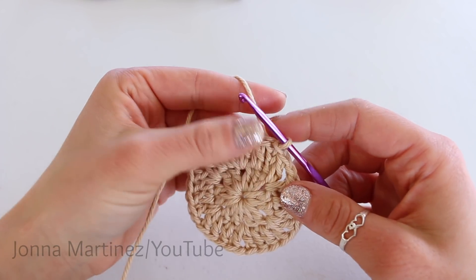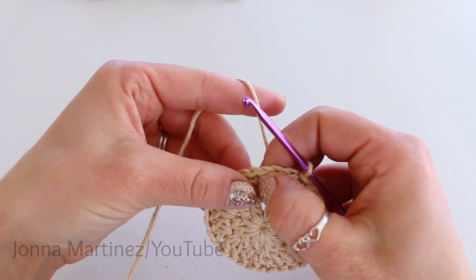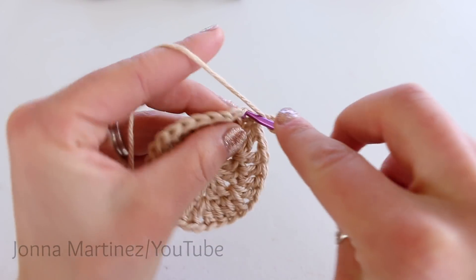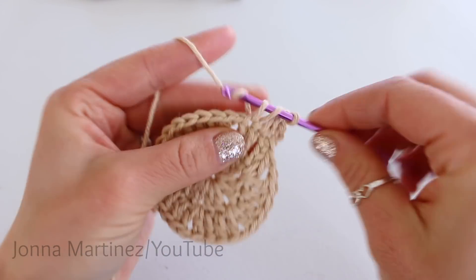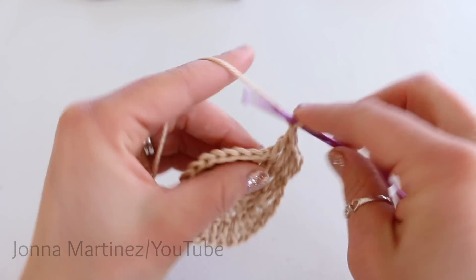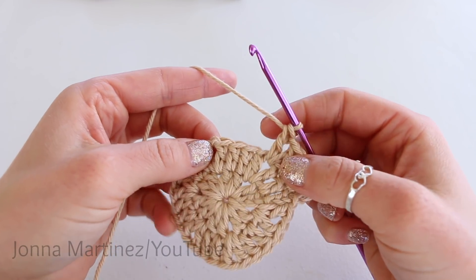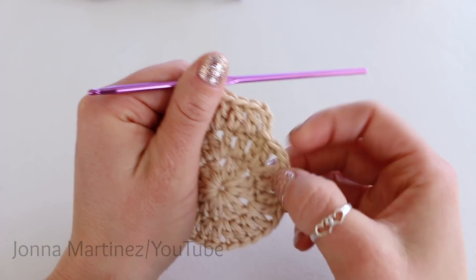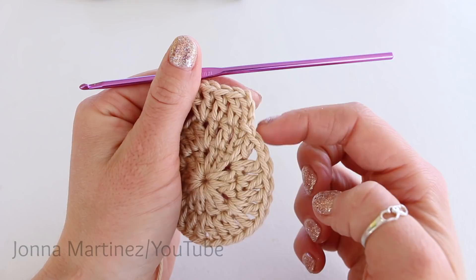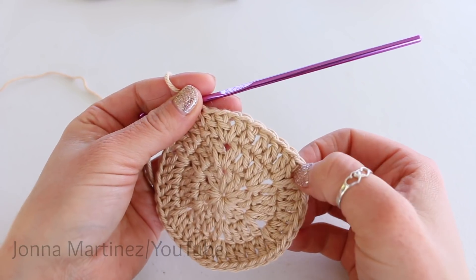Now to begin round three, we're going to be basically mimicking exactly what we did for round two. Each double crochet is going to get a double crochet, and then into these chain one spaces, we're going to be placing a double crochet, chain one, double crochet. Remember when you get to the very end, you're going to have another double crochet right before you slip stitch. Here I am with round three complete, and now I have two, four, six stitches in between the chain ones.